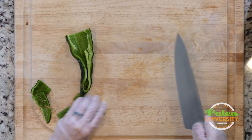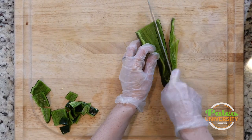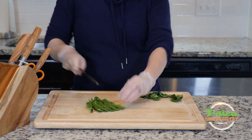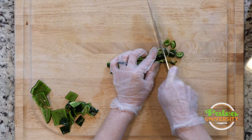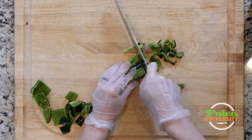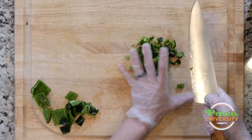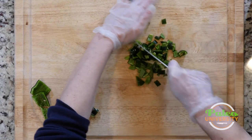Or if I want to go even smaller dice, I'm going to cut it first lengthwise like this, as many small pieces as I can manage, and then bundle them up together and dice it. Now if you really want super small pieces of poblano pepper you can re-bundle all of that together, take your knife, and do this.